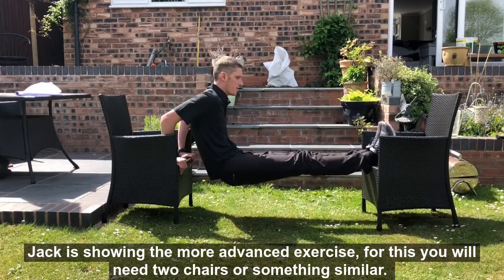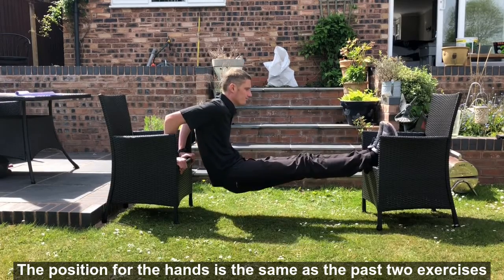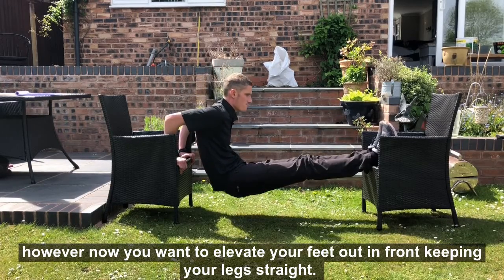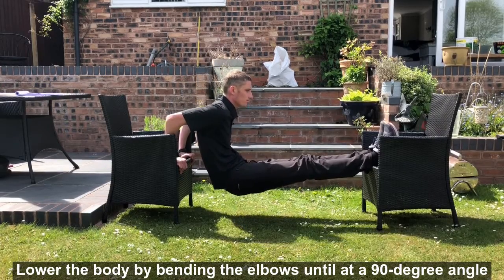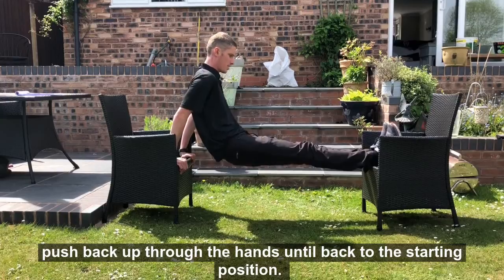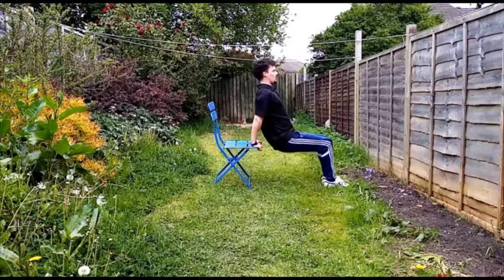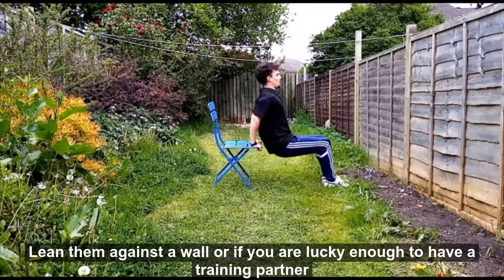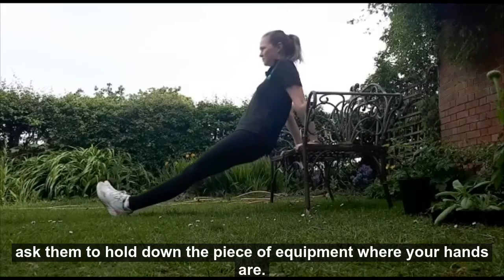Jack is showing a more advanced exercise. For this you'll need two chairs or something similar. The position for the hands is the same as the past two exercises, however now you want to elevate your feet out in front, keeping your legs straight. Lower the body by bending at the elbows until you're at 90 degrees, then push back up through the hands until you're back in the starting position. It is really important to ensure that the benches or chairs you are using are fully secure. Lean them against a wall, or if you have a training partner, ask them to hold down the piece of equipment where your hands are.